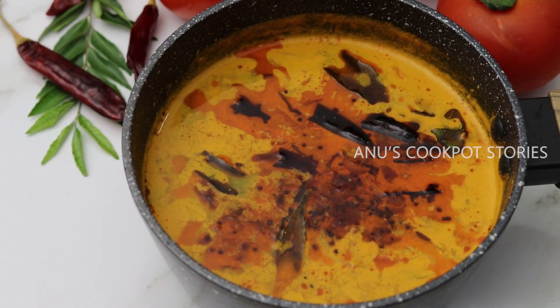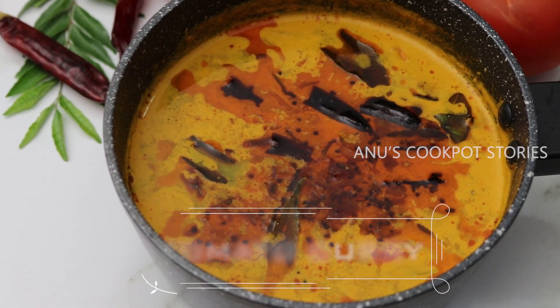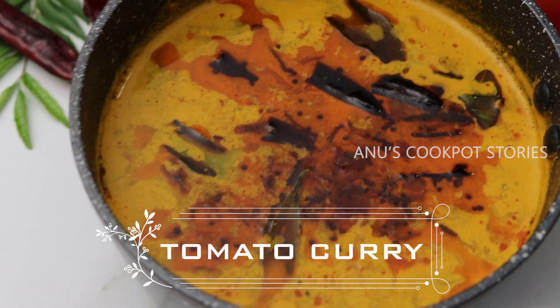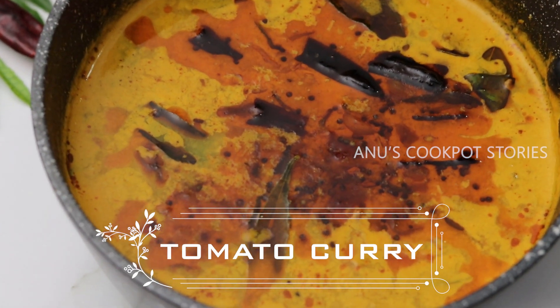Hello! Welcome to Cookpot Stories. I am here with a good cook. It's a great cook.